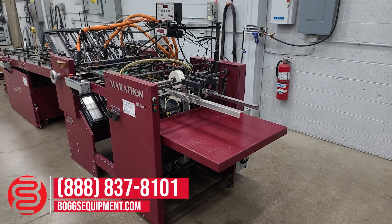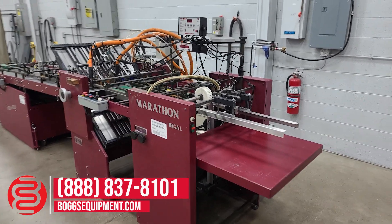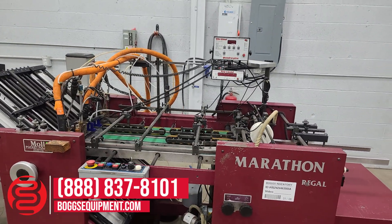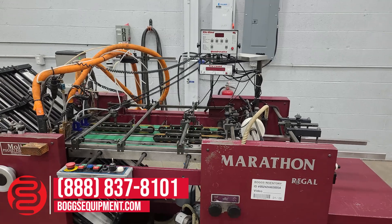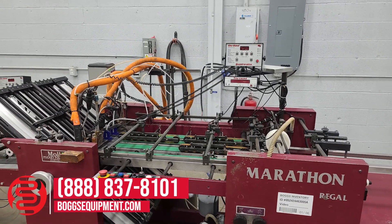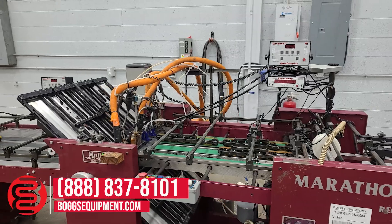It is currently set up for whatever job they were running on last, but there are a lot of additional accessories you can use to set up the feeder depending on your job. It does have two Quadruplex glue controllers on it — one's here, one's over there. It has a true count system for batching and keeping track of your jobs. The Quadruplex is a four-channel glue controller; it'll control tape heads, hot glue, or cold glue.